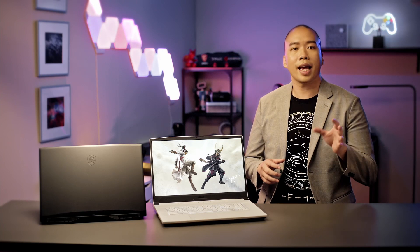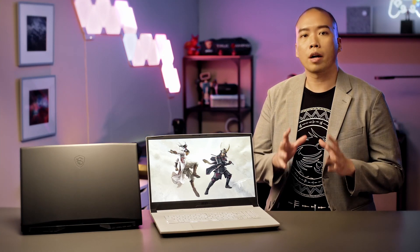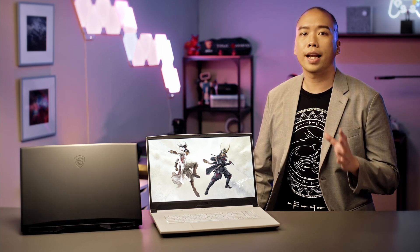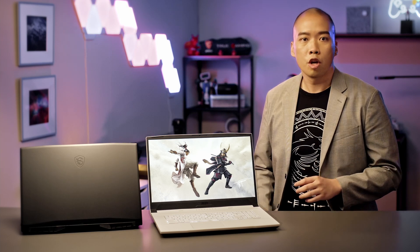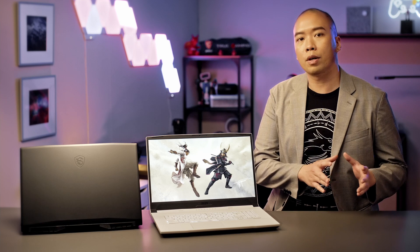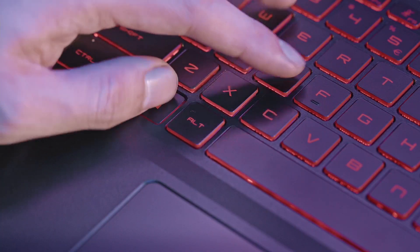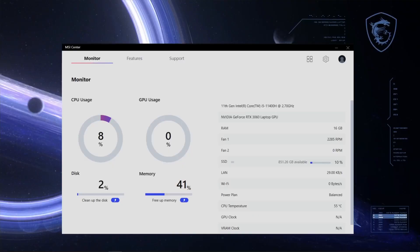If you find pressing the function key before pressing any other key to be annoying, there is a way you can swap the default around. By holding the function key and escape key, the default function will toggle between each other. You will notice if it's activated with the LED indicator on the escape key. And guess what? You can switch their function in MSI Center.